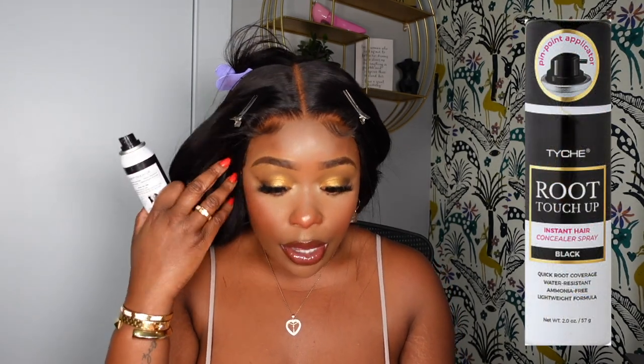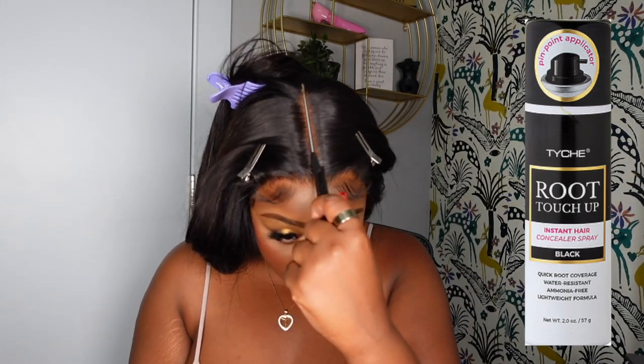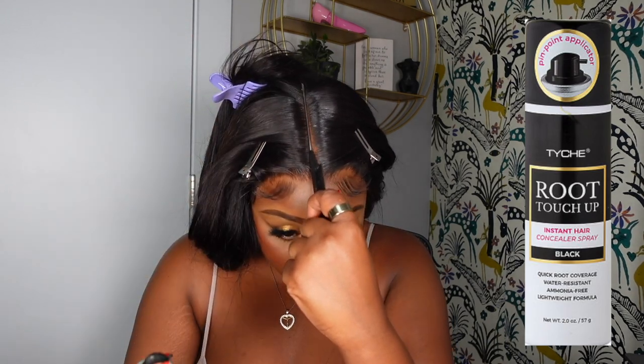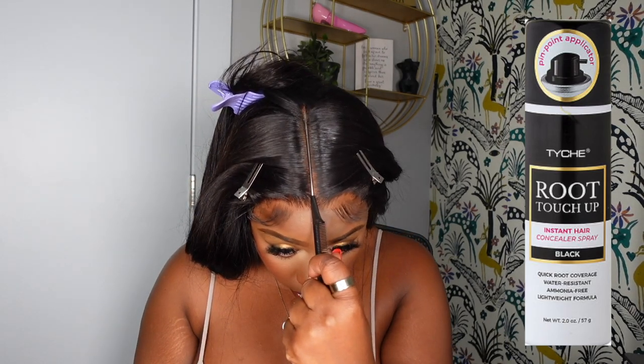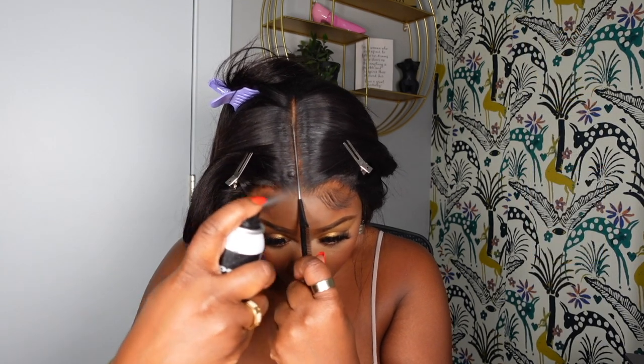I'm going to use the root touch-up instant hairspray concealer in black — even though the hair is a natural color, I use the black just to make sure it's really slayed. I'm going to start at the very back and spray the area so you don't see any of that bleach line. Hopefully I'm doing this correctly — I'm going to slide it down a little bit and do the same up here as well.